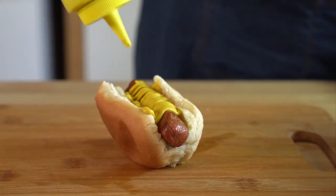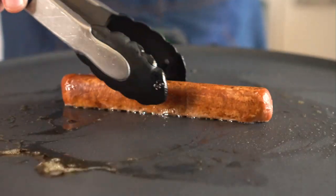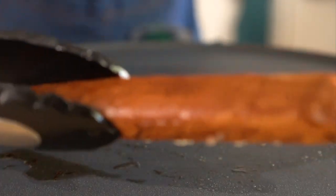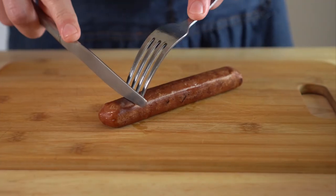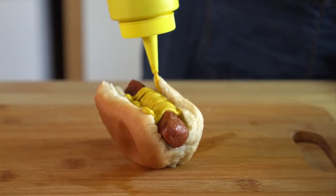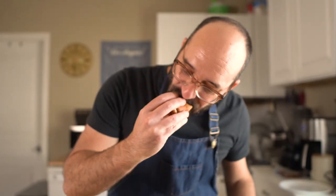Up first is the Stadium Dogs by Field Roast — admittedly these are the ones I buy the most these days. They taste pretty good, have a fairly pleasing texture and a good chew. They don't get dried out like a lot of the vegan dogs I've tried in the past, and my only complaint is that they don't have a snappy casing, but that's okay. I tried them plain and then in a bun with some mustard. Overall indoors, I'd rate it about an 8.4 out of 10.